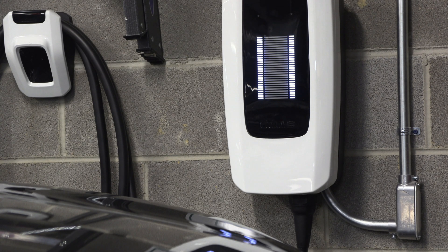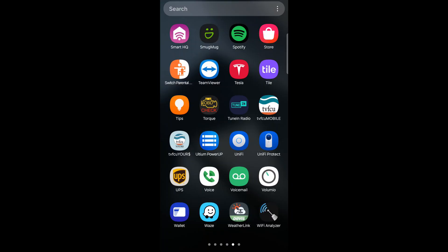Yes, it is a Wi-Fi and Bluetooth connected charger. No, you can't get any information out of the charger from that app. Let's look at that app, or lack thereof. Almost useless app. So this is the Ultium Power Up app right here.